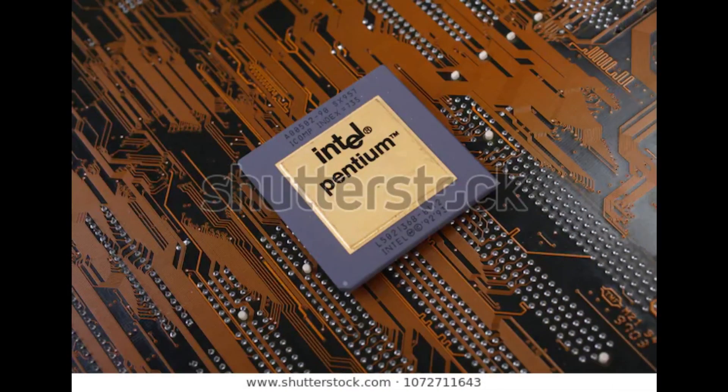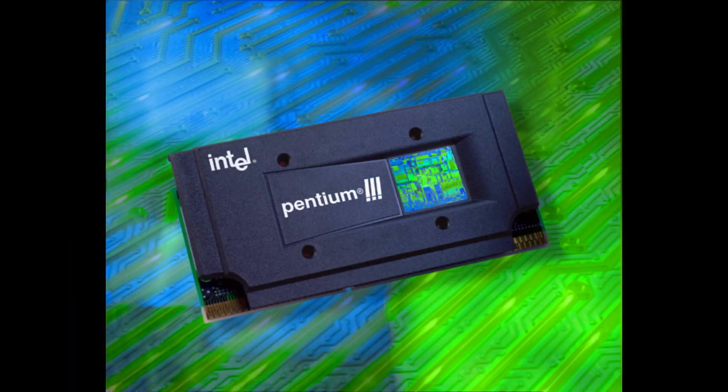Intel Pentium 3 was released back in 2000. The die size or lithography of this processor was 180 nanometers, which consisted of 21 million transistors. It was a single core processor, with clock speeds ranging from 600 megahertz to 1 gigahertz.